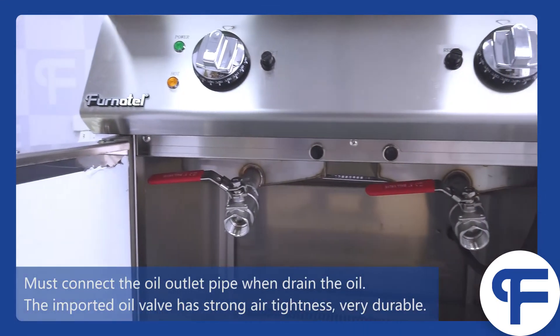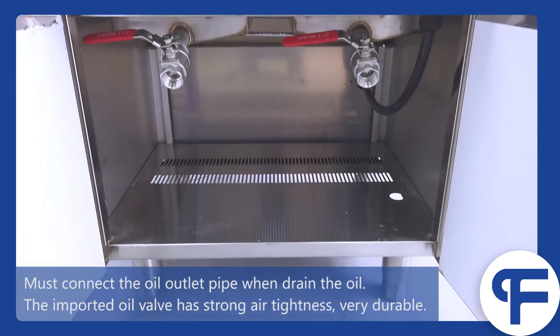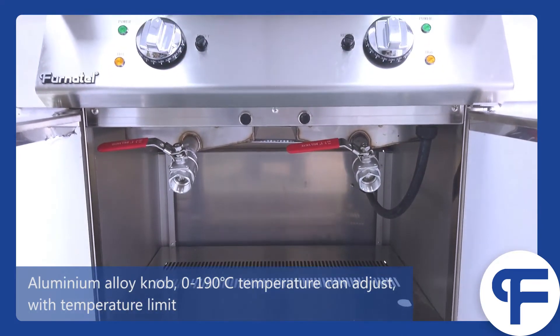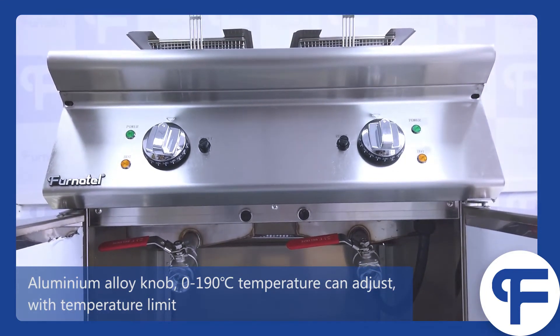You must connect the oil outlet pipe when draining the oil. The imported oil valve has strong air tightness and is very durable. Temperature can be adjusted from 0 to 190 degrees with a temperature limit.